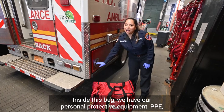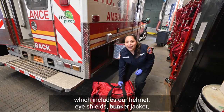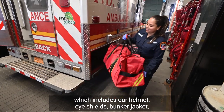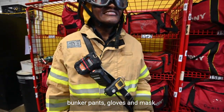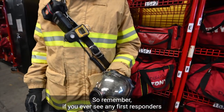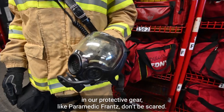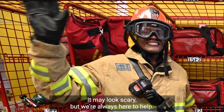Inside this bag we have our personal protective equipment, PPE, which includes our helmet, eye shield, bunker jacket, bunker pants, gloves, and masks. So remember, if you ever see any first responders in our protective gear like Paramedic Franz, don't be scared. It may look scary, but we're always here to help.